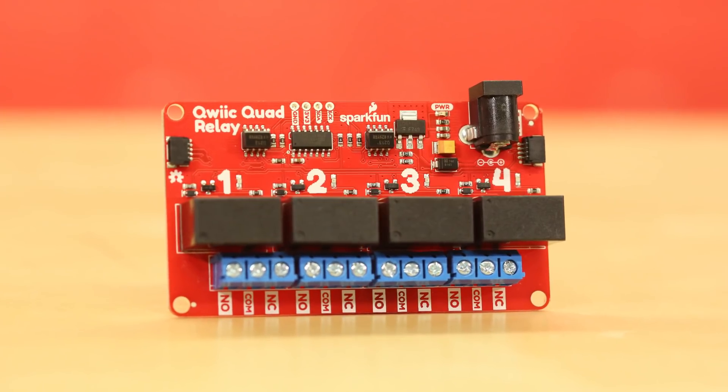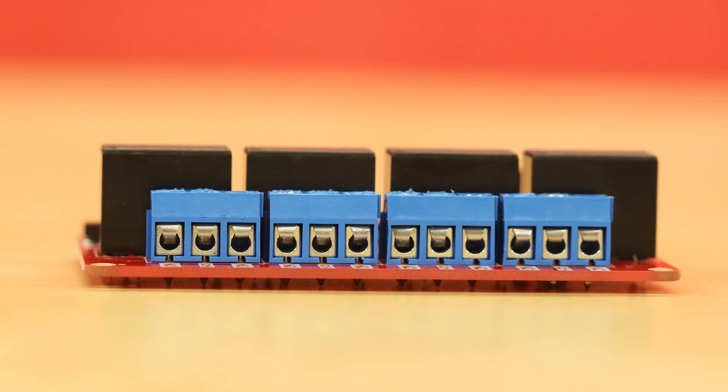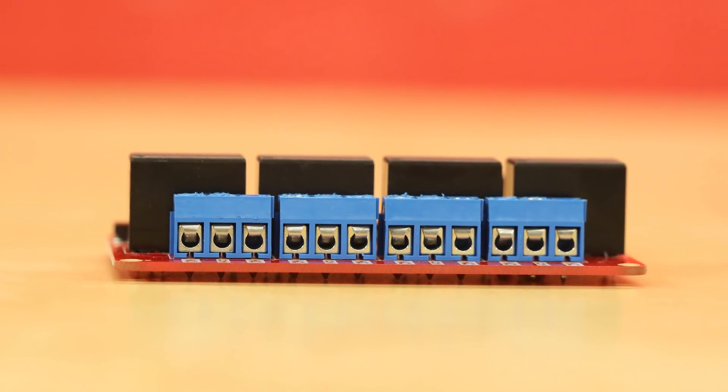For safety on these boards, the ground pour is isolated from the relays. There's an air gap around the common pin on the relays, and the large trace width on the relay pins far exceeds the peak 5-amp current.